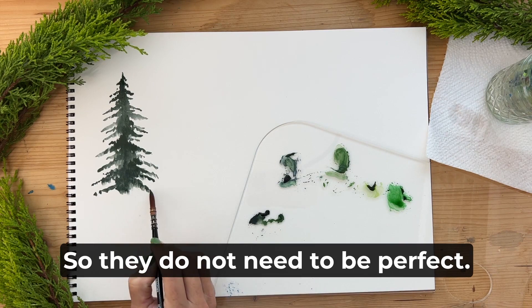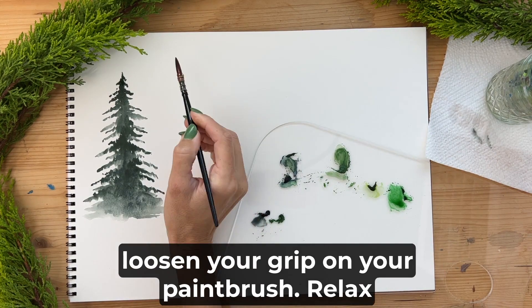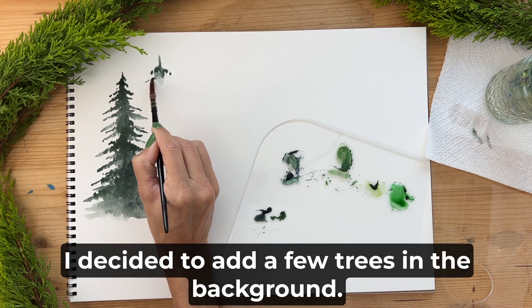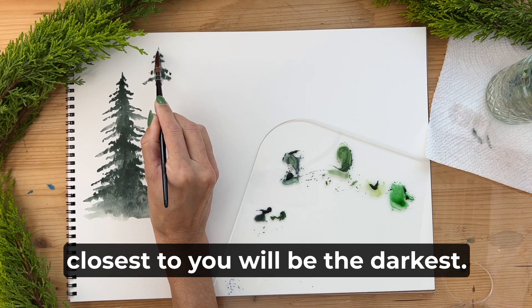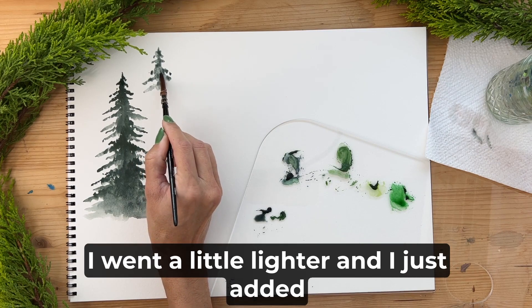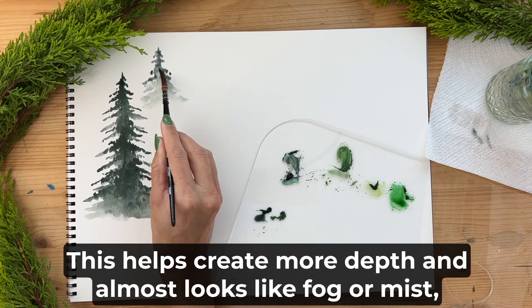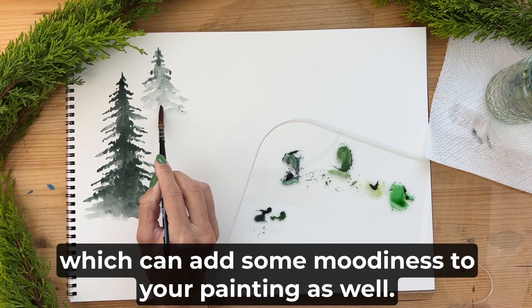These trees are more often in the distance, so we're getting more of a silhouette — they do not need to be perfect when you're not painting the little details. Loosen your grip on your paintbrush, relax your fingers, and allow some movement. For the trees in the background I went a little lighter by adding more water and a little less paint. This helps create more depth and almost looks like fog or mist, which can add some moodiness to your painting.